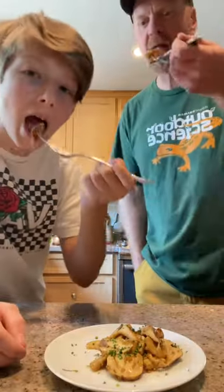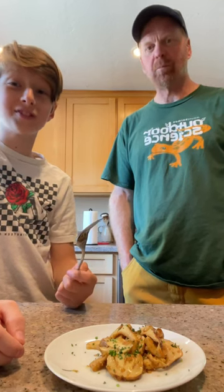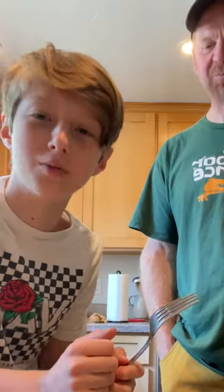Give it a try. I can really taste that almondy flavor. That's really good. Yeah, that's one of the best mushrooms I've ever eaten.